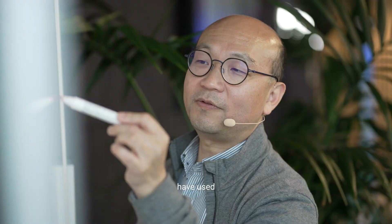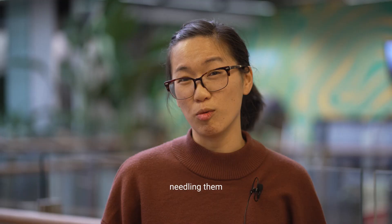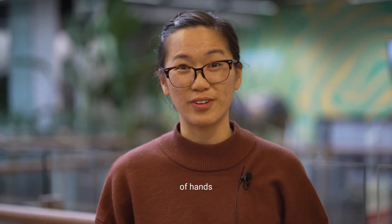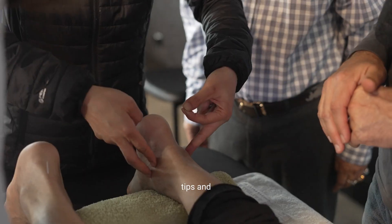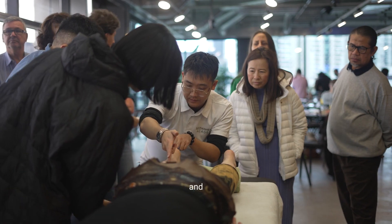I previously have used tung points, but I've just discovered that I've been nailing them all wrong in this seminar. We've been doing lots of hands-on practice and getting lots of tips and just real little nuances on needling and location.